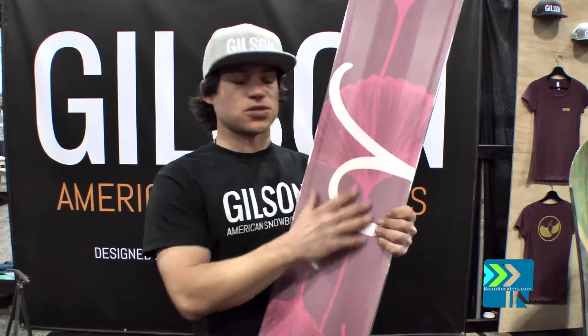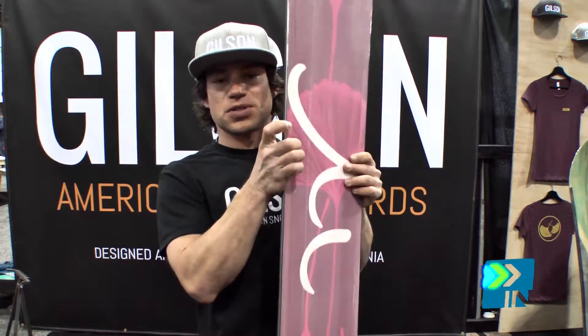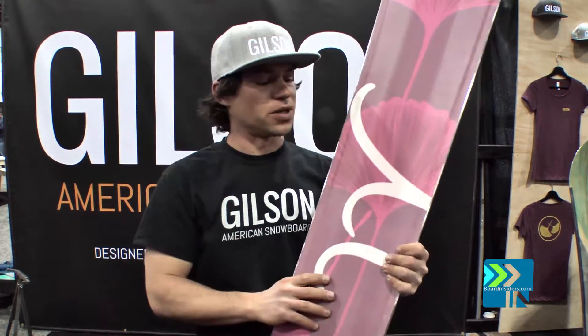Three-dimensional base design, so you have these two runners right here that lift you up off the snow and give you a little bit of forgiveness with your edge. The soft edge gives you another way of being able to control — it's really fun transferring in between your parts.